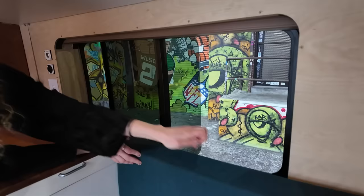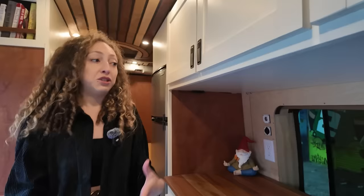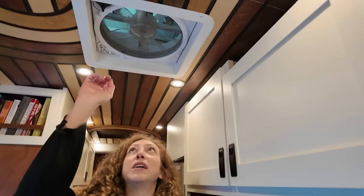The windows open partway and have a screen. Another difference between this and my first van — my first van had only one tiny window and I really wanted to have a lot more fresh air and light coming in. Over here I have a MaxAir fan. This is a remote-controlled one and it is really great for temperature control.